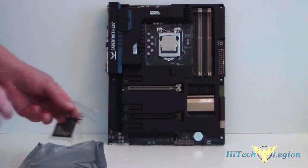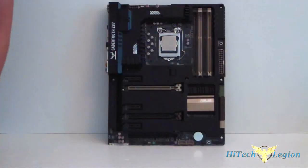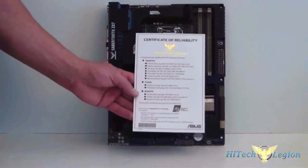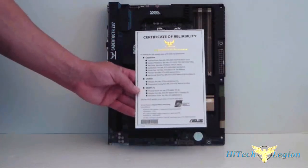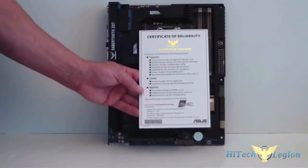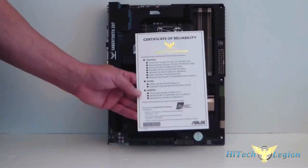Last but not least, there's the fan block. All of the Sabertooth boards come with a certificate of reliability stating that the capacitors, the chokes, and the MOSFETs have all been tested and have passed the rigorous testing to make sure that this board is reliable.